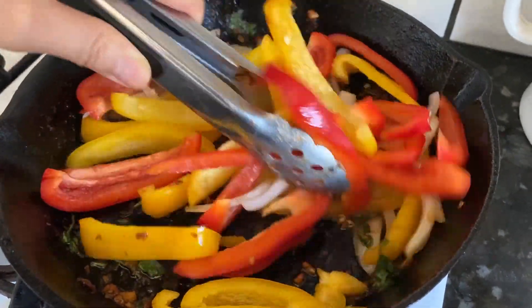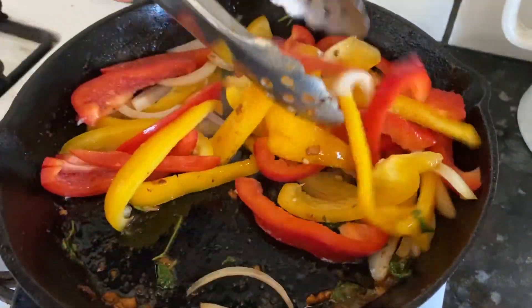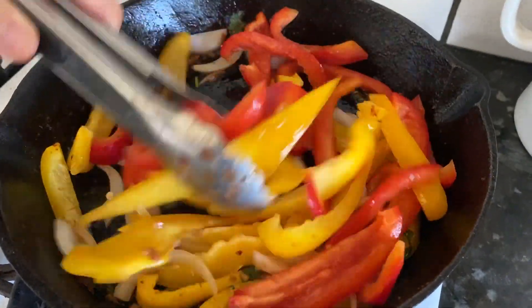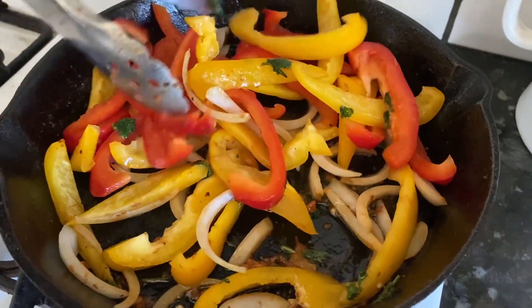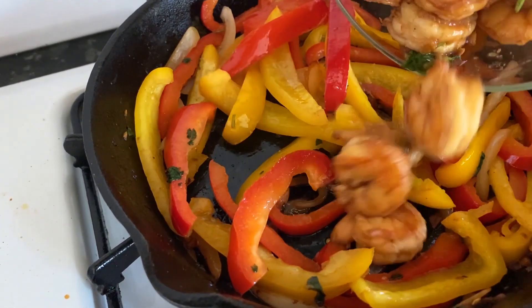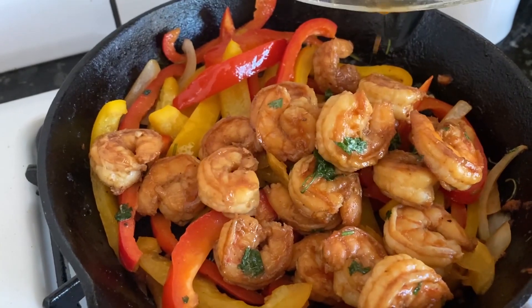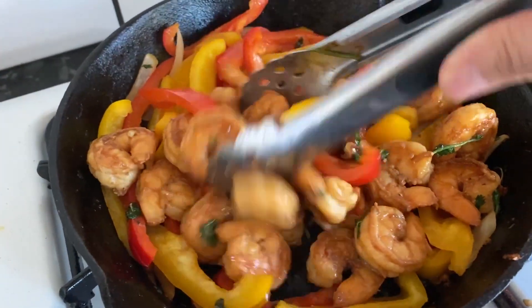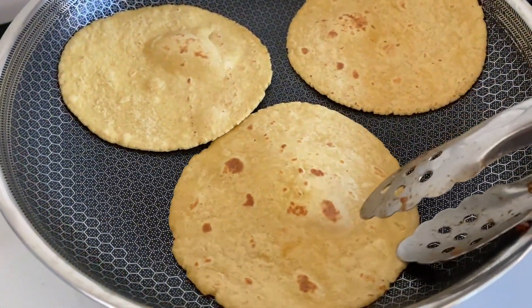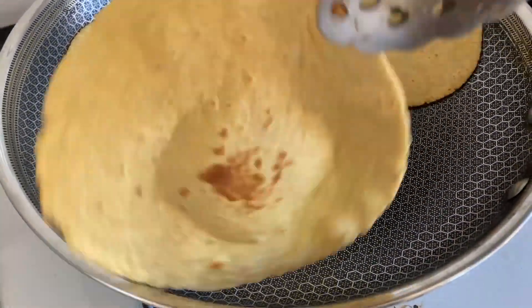You want the veggies to be nice and al dente — almost crisp — so don't cook them too long. They'll absorb some of the sauce and seasoning from the shrimp and have a nice char taste. Once the veggies are al dente, add the shrimp back in. Now let's toast some corn tortillas in the pan.